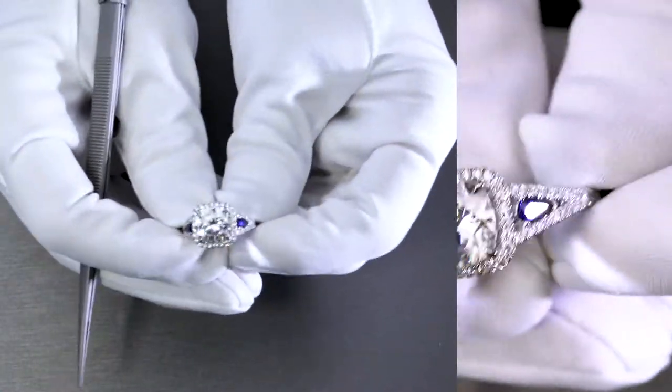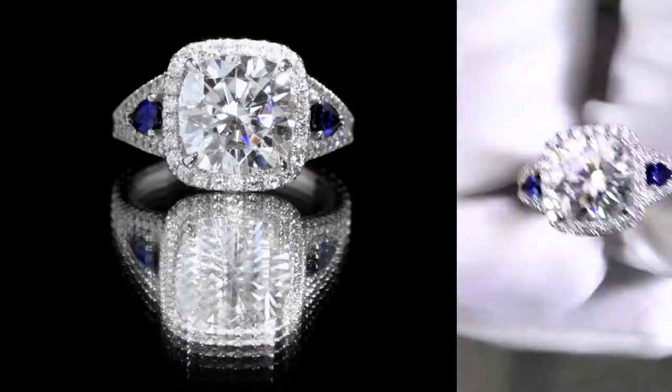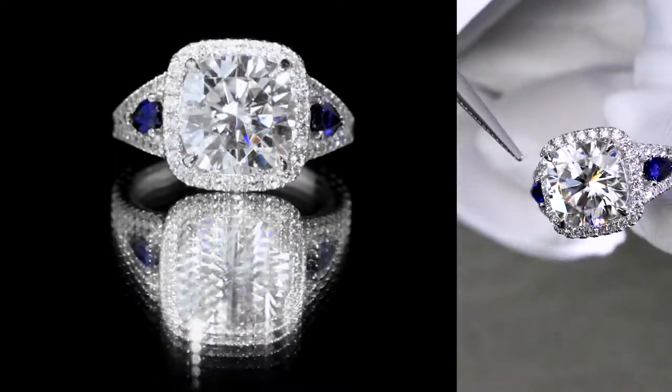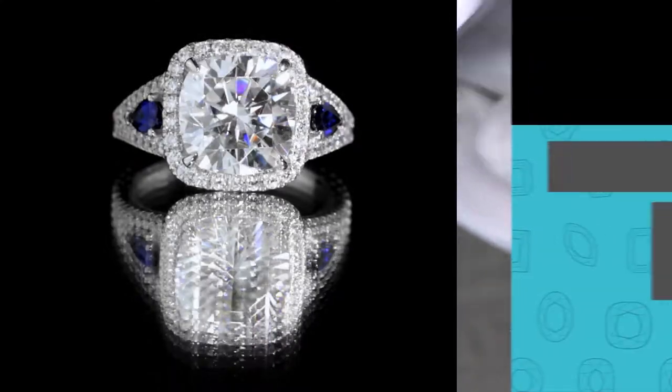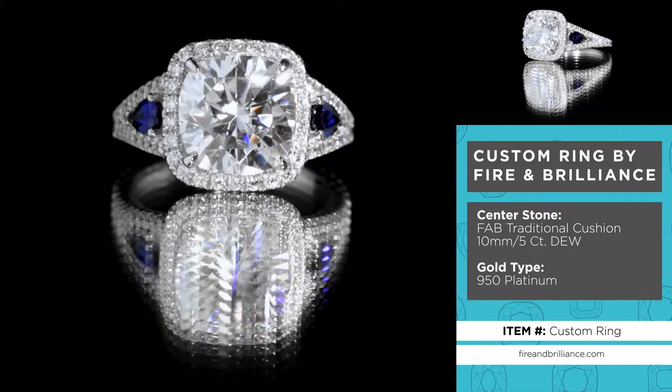Alright guys, so for this specific ring, it's actually another custom piece that we made here at Fire and Brilliance. The center stone is a large and beautiful 10 millimeter cushion Fab Moissanite. It's a colorless one as well — it's about a five carat diamond equivalent weight.